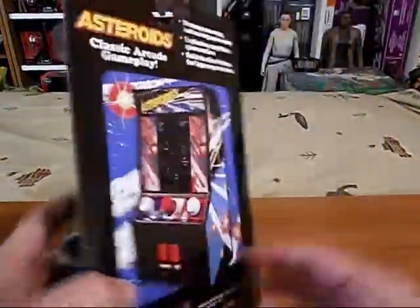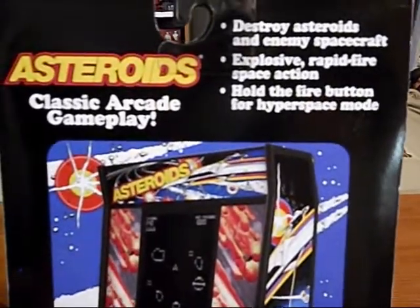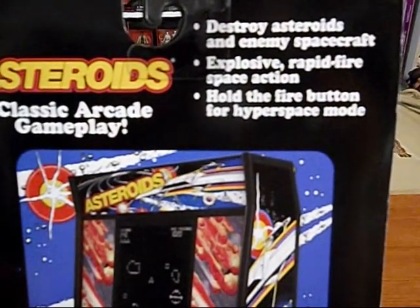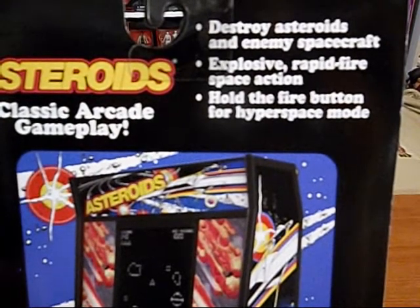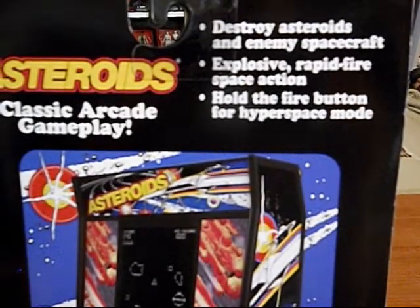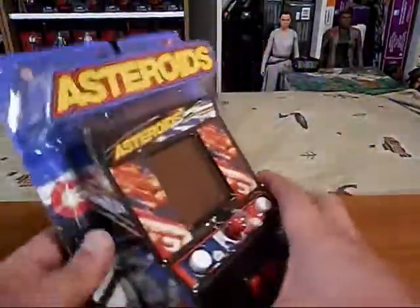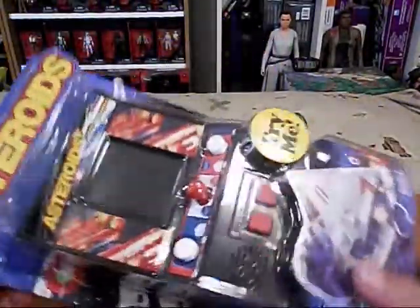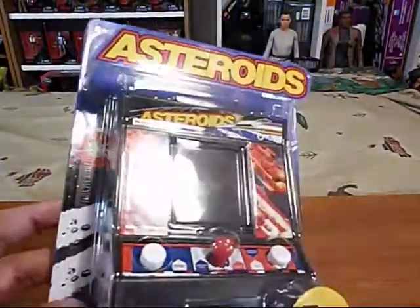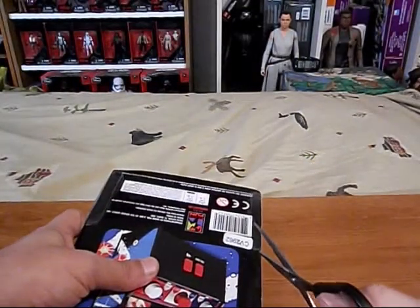There it is: Asteroids, classic arcade gameplay — destroy asteroids and enemy spacecraft, explosive rapid-fire space action. Hold the fire button for hyperspace mode. Let's check this out and see if this one works. I did a video about a Q*bert one with a broken joystick that wasn't working correctly, so let's see if we can do this.